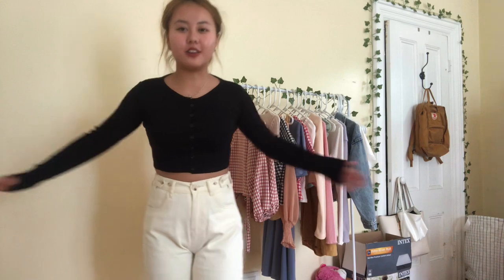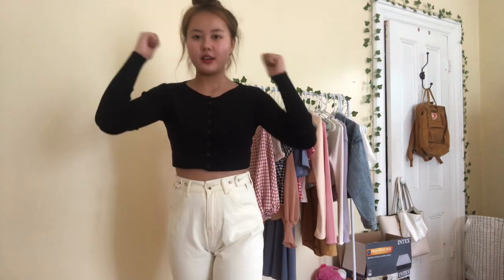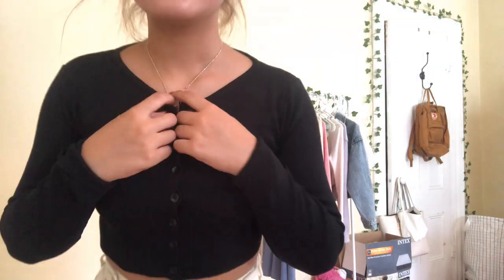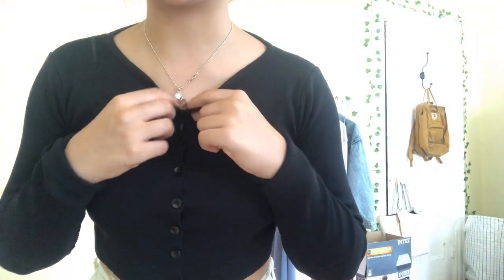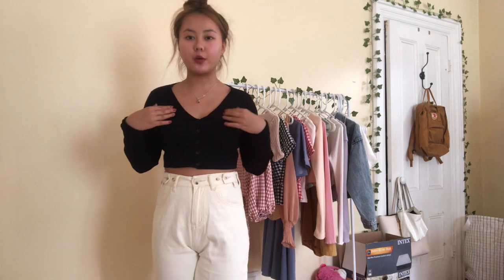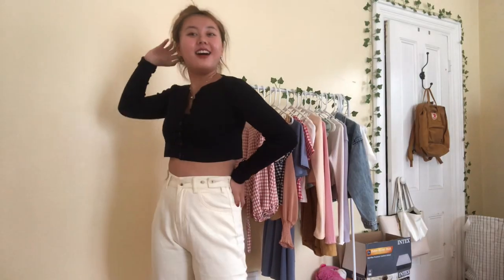The next item I got is a long sleeve black button-up cardigan, similar to the other short sleeve ones but in a long sleeve version. These sleeves are really long, which I think is a little weird because when I roll it up it looks very wrinkly — just a lot of excess fabric. So if you do have long arms, it's perfect for you, but I'm a girl with short arms so it looks a little awkward. Similarly, there are a lot of loose threads, just like the other cardigans. You can wear it as a normal cardigan, as a shirt all buttoned up, or more exposed by buttoning only a few. This is a win for me.